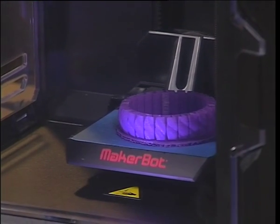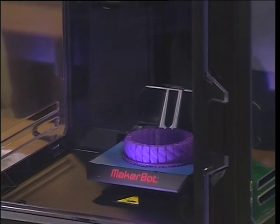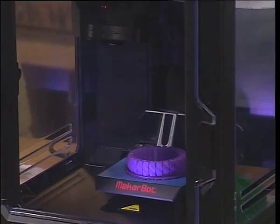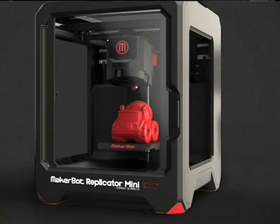So this is our MakerBot Mini. It's an entry-level unit, but even though it's entry level it's packed with features — it's got a built-in camera, it's USB, it's Wi-Fi. We would typically use this for a home-type environment or entry-level prosumer, a mix between the consumer and the professional. They would find this unit very useful.